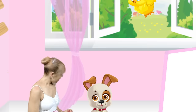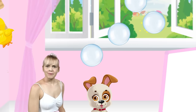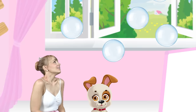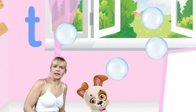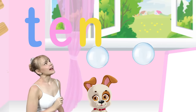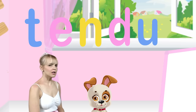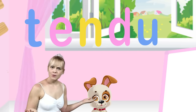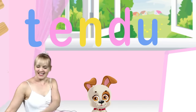Oh, here comes a new character. It looks like she's brought some bubbles with her. Do you think we can pop the bubbles? Let's try. T, E, N, D, U. I wonder what those letters spell. Let's open up our ballet dictionary and see if we can find it.